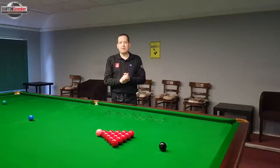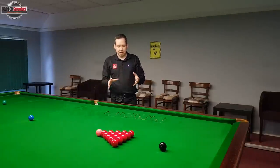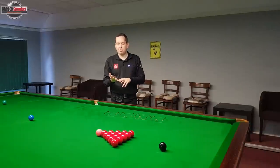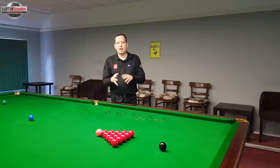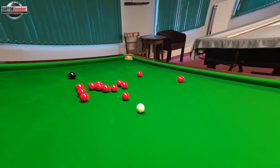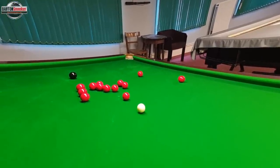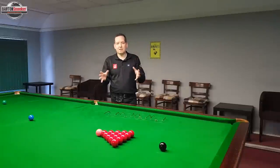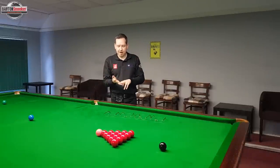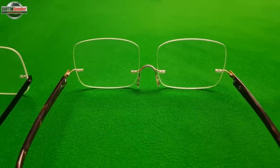The fourth important thing that Snooker Specs will do differently to normal opticians is that they'll only ever use single-vision lenses, so they won't use bifocal or varifocal lenses. The reason for that is if you do use those bifocal or varifocal lenses it can actually distort the image when you're down on the shot, so it can make it much more difficult for you to judge and recognise your potting angles. In snooker, that's incredibly important. We don't want that image distortion, so it's very important that you only get these single-vision lenses, and that's always what you'll get when you get your glasses from Snooker Specs.